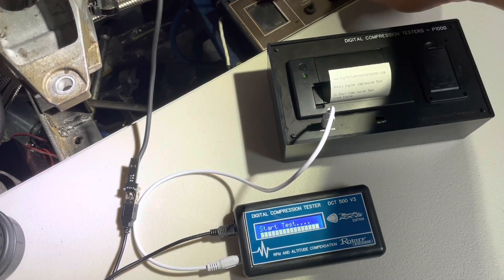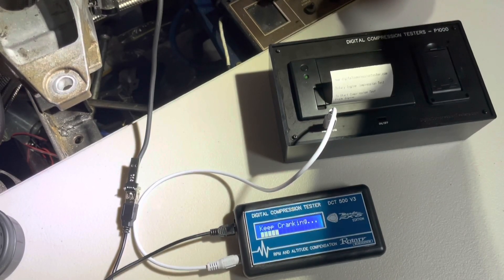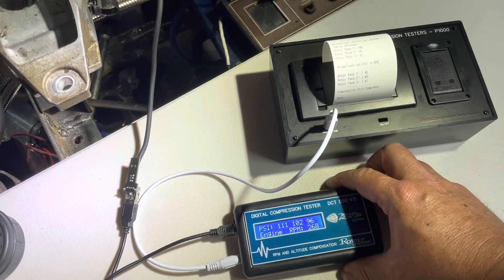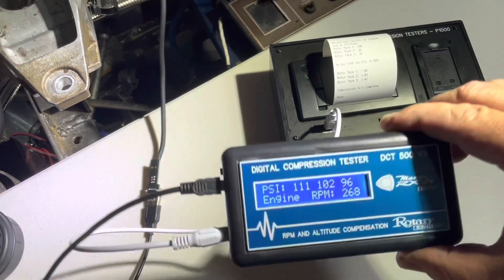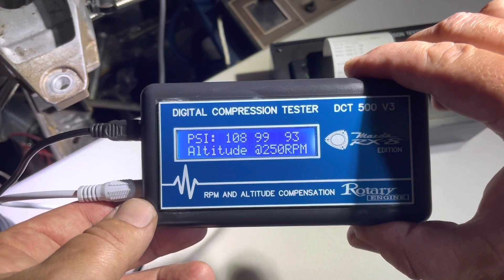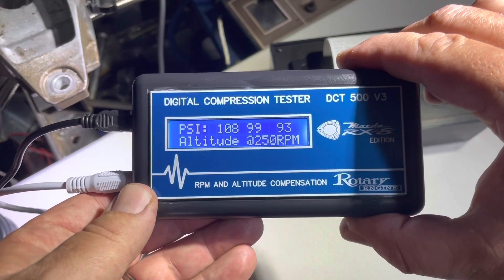I'll just start cranking the engine. As you can see, the results have come out on the printer and they're also displayed on the screen. First it shows your raw results, then your normalised results, and finally your results in bar.